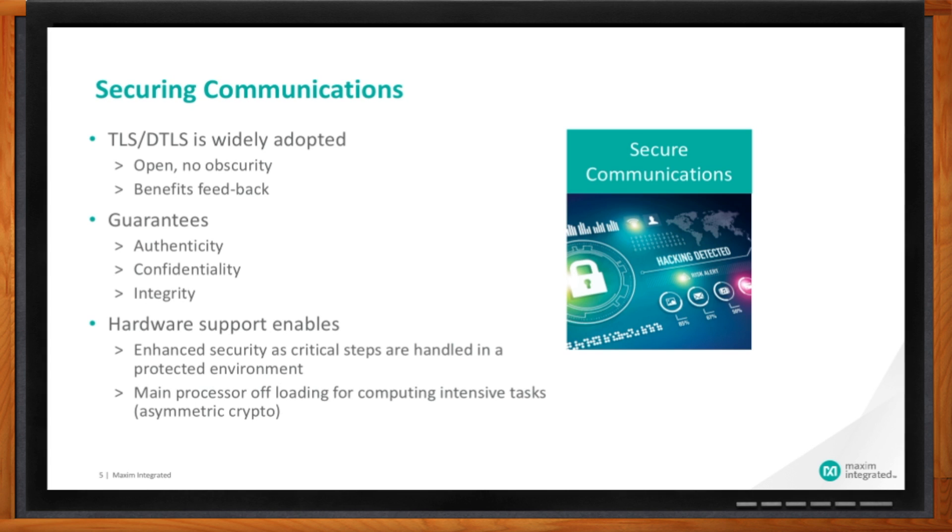TLS — isn't that like the green padlock that shows up in my browser from time to time? That's exactly the same thing. This is the most widely used protocol for internet-based communications, and MAXQ1061 is equipped with this powerful feature. How does this protect us from the bad guys? TLS is a standard — it's open source and there is no obscurity in it — so it guarantees confidentiality, integrity, and authenticity of communications.